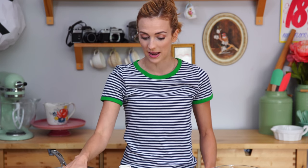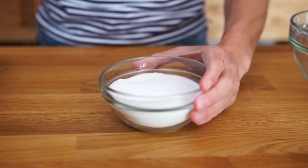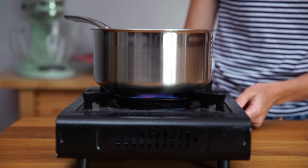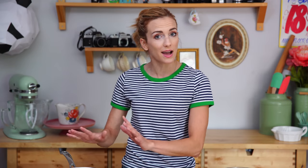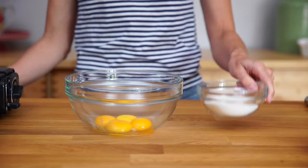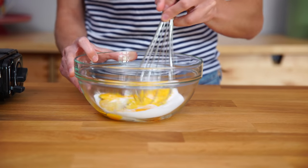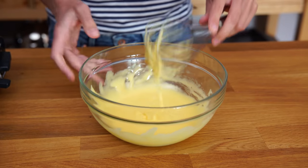First thing we want to do is, in a saucepan, I'm going to get my cream and my whole milk, and I'm gonna add half of my sugar and the vanilla. We're gonna get this on a medium heat and I want it to get bubbling and boiling. While that heats up, I'm gonna take the remaining sugar and add it to our 4 egg yolks and just give that a whisk. We want a bit of a light colored paste to form — you'll see it gets nice and pale.